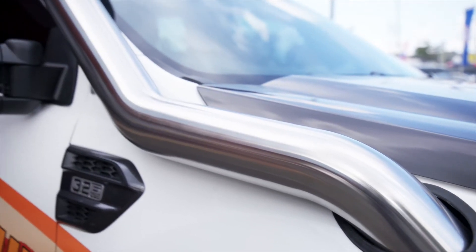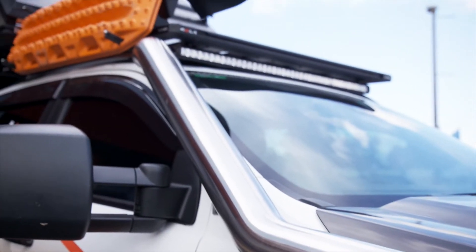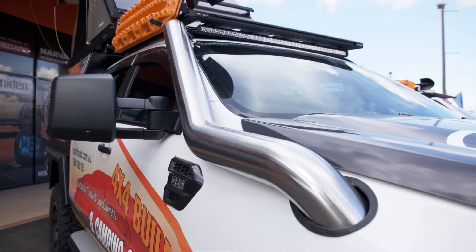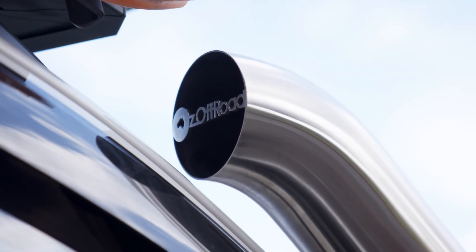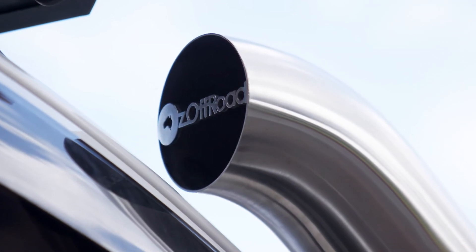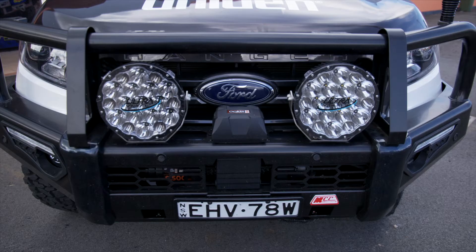We've ordered another snorkel made up by Triple A - another four inch stainless snorkel. We can actually customise these too - if you have a look here you can see our Oz Off-Road laser cut into the end of the snorkel. We do that sort of stuff and we can put that on anybody's vehicles, whatever they want.